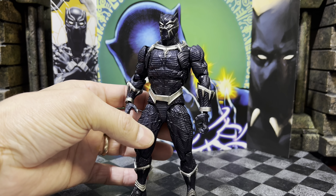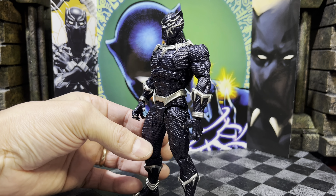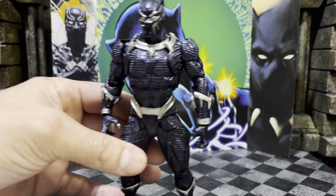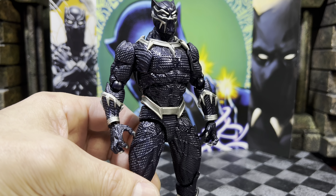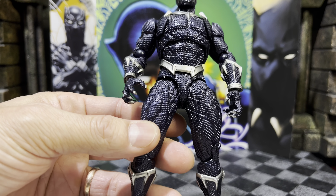How's it going everybody, welcome back. Today we're going to be sharing the Black Panther series number 30 from Amazing Yamaguchi powered by Revoltech. This is one of my more anticipated figures this year, so let's go ahead and jump right into it — Black Panther.